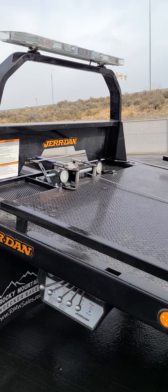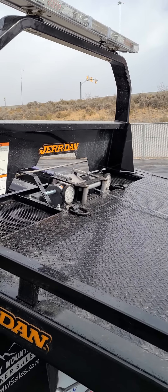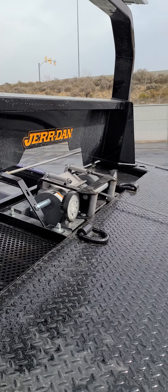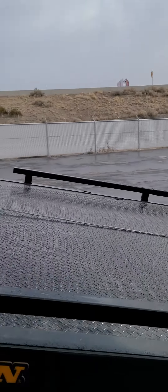What we just showed you is actually a Ramsey manufacturer recommendation on how to run your winch. It sounds really silly but it's what you're supposed to do. Appreciate you watching — have yourselves a great lunch.